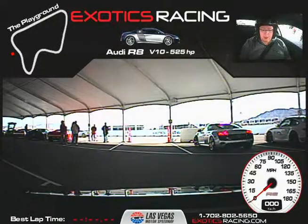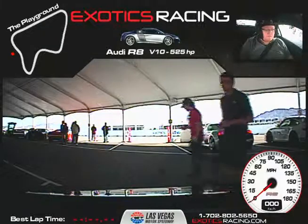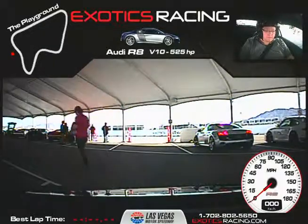Go ahead and say your full name. Adam Wilson. All right, Adam, my name's Ben. I'm going to be your instructor today. We have you in the Audi R8, and we're doing five laps with you today, correct? Yes, sir. Outstanding.